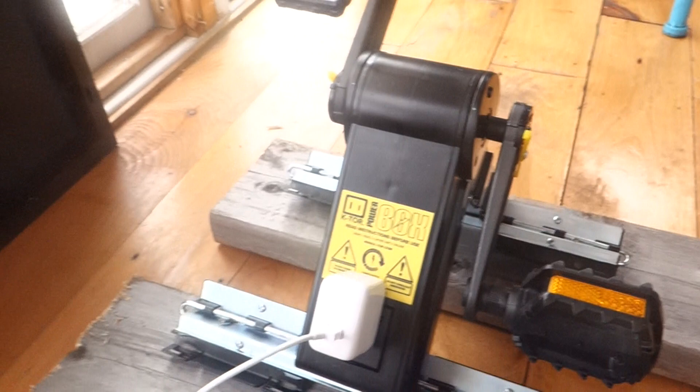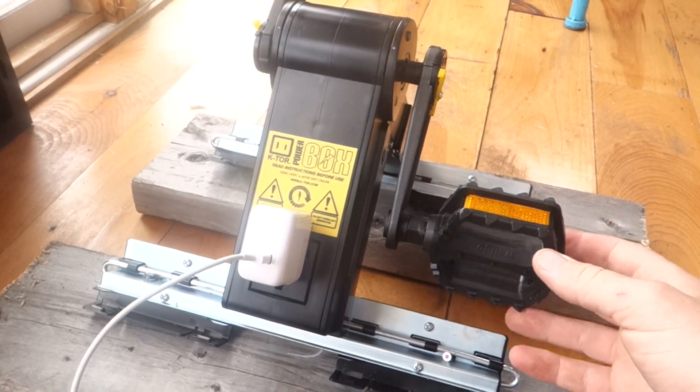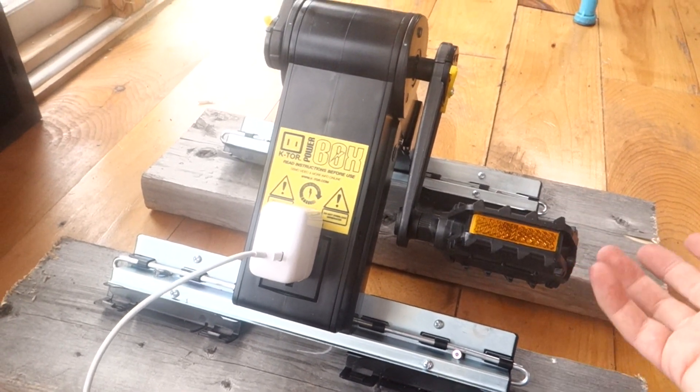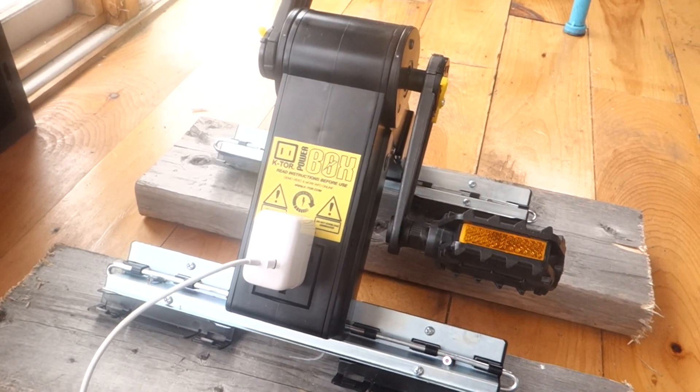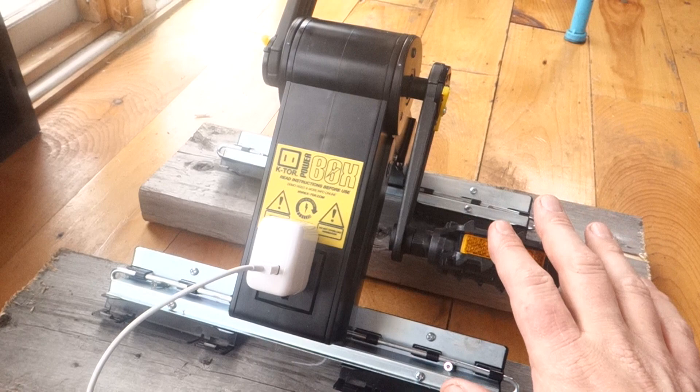Okay, so the idea behind this thing is — let's say for example you have a tiny house and it's off-grid, and it's been rainy or overcast for several days and you're running solar and your battery bank is starting to get low — you could just crank this thing in.